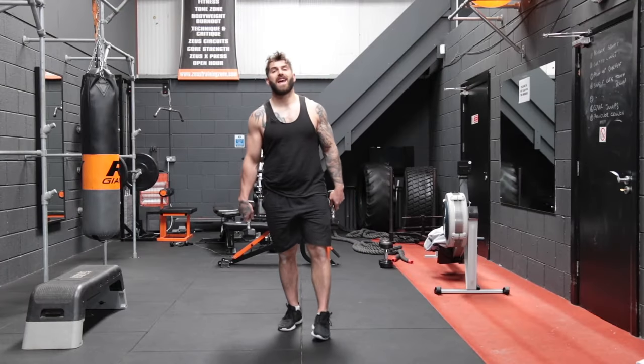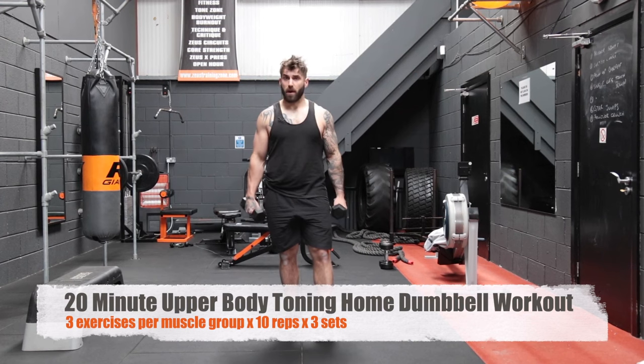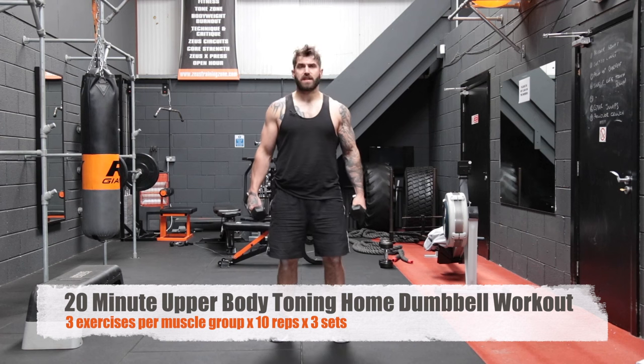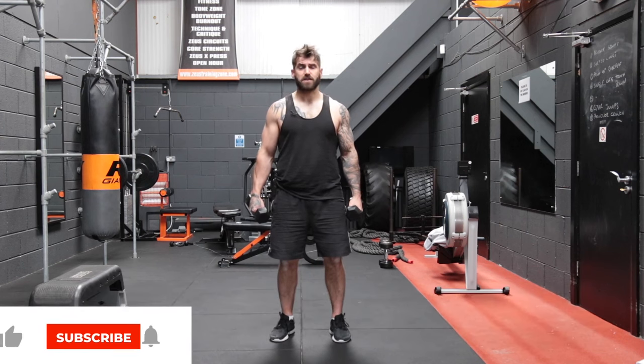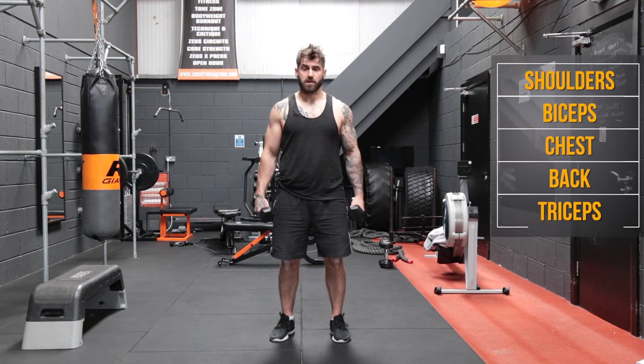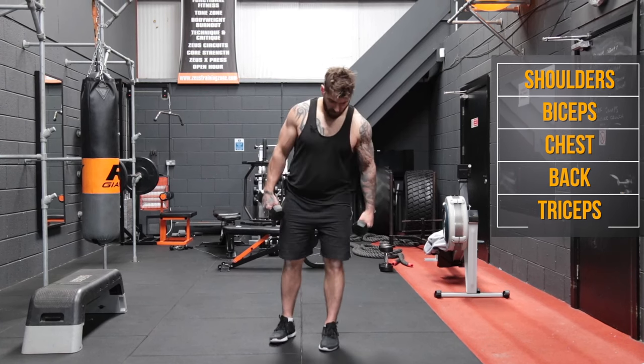Hey guys, welcome to Zeus Fitness. Today we are going to be using some light dumbbells and we're going to do a full upper body workout. So what we're going to do is three exercises for each muscle group, 10 reps of each, and we're going to do that three times. So we're going to start with the shoulders and we're going to start with a shoulder press and we're going to go for 10.